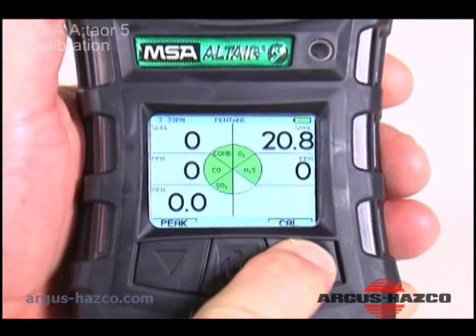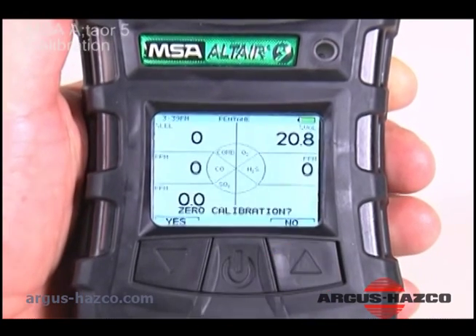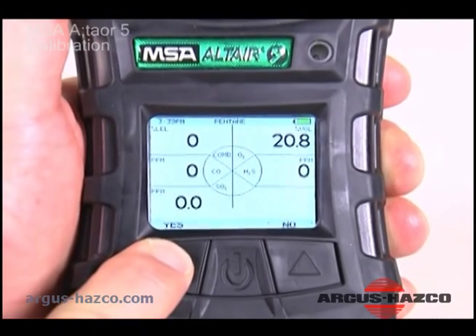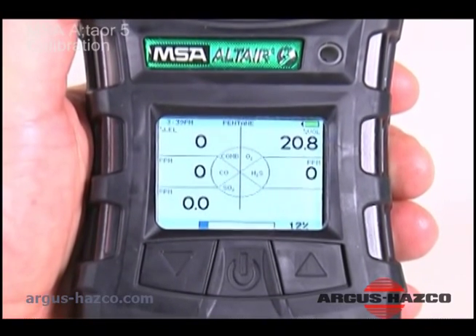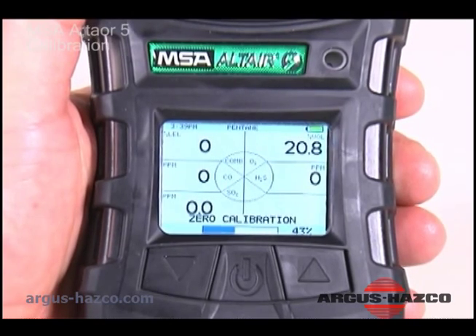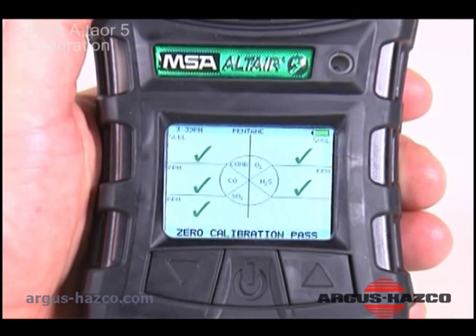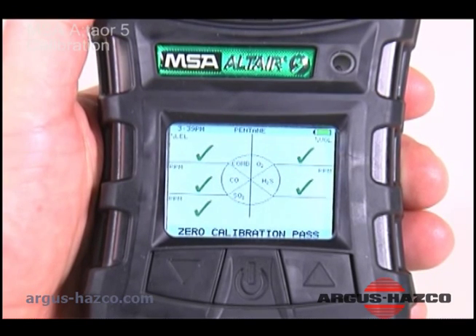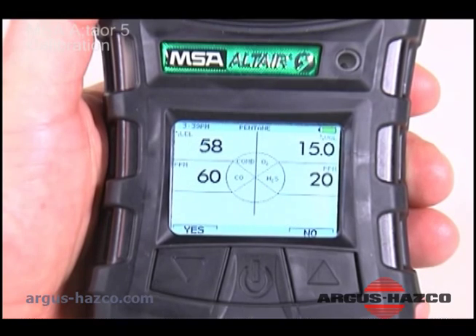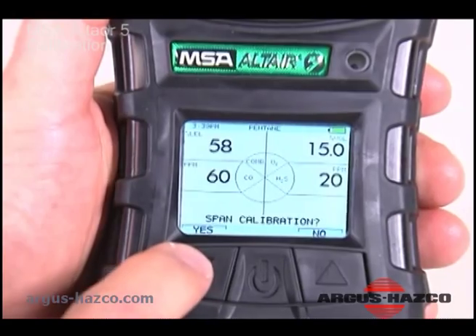Navigate to the measurement mode screen and press and hold the up arrow button until zero calibration flashes. Press the down arrow button for yes. Once span calibration flashes, press the down arrow button for yes.